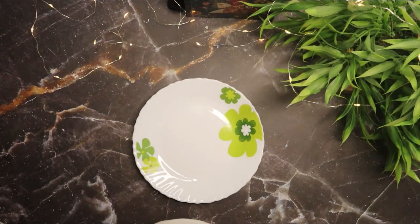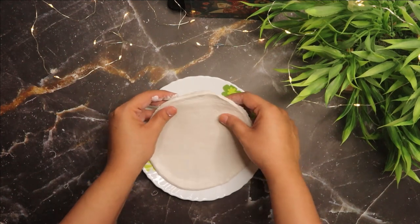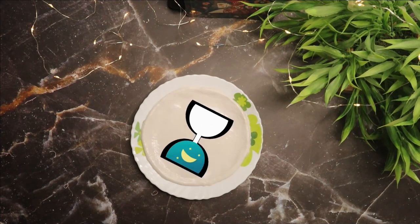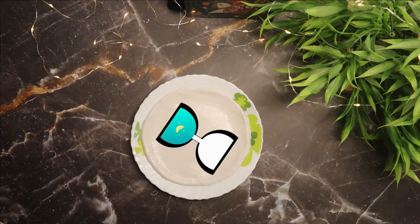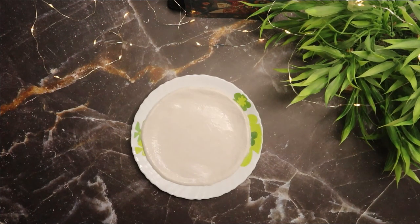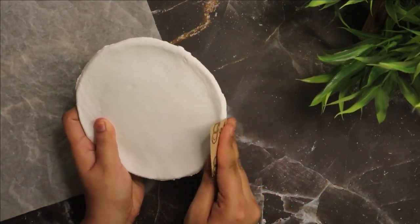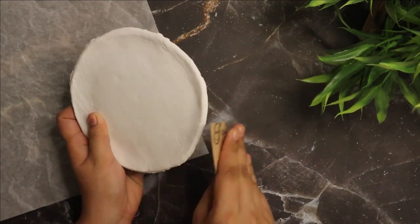Next, take any dish and place that circular clay on top, then leave it aside to dry for at least 48 hours. Once it's dry, use fine grit sandpaper to smooth down any rough edges.